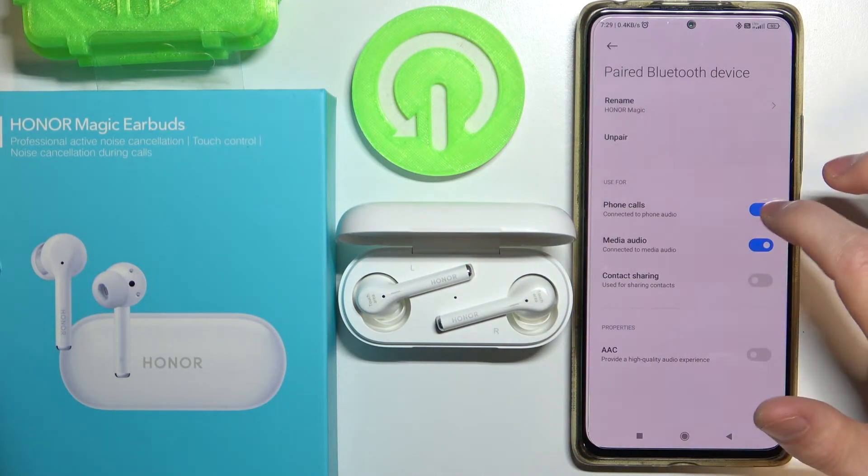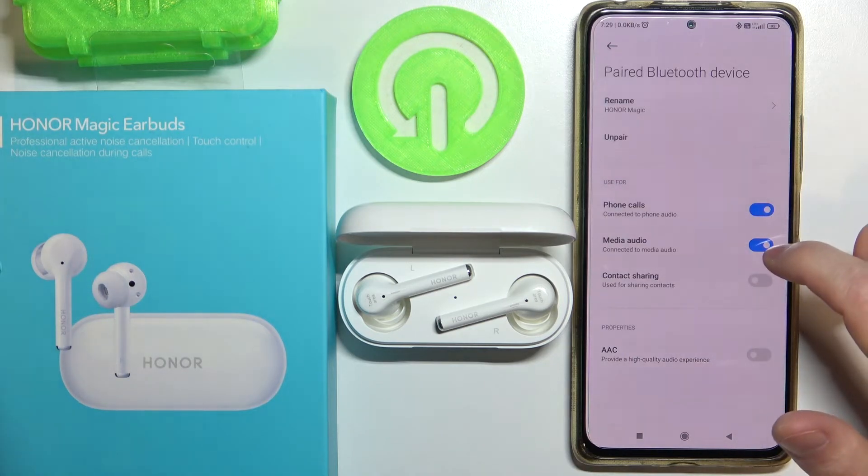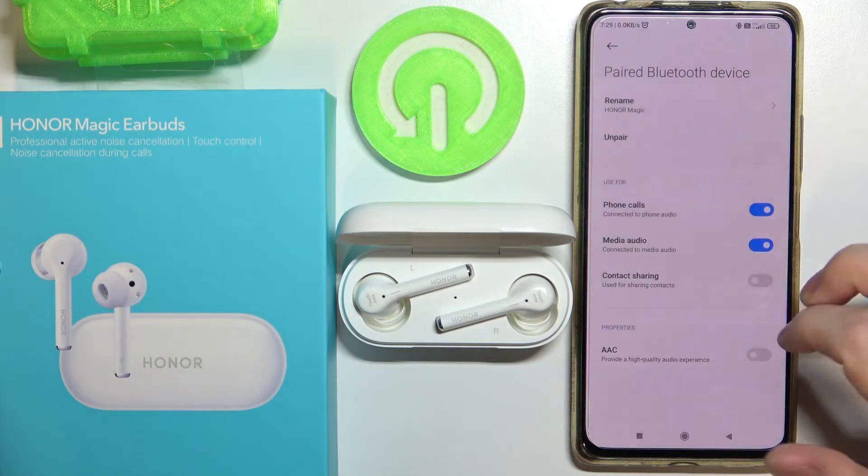You can use the earbuds for phone calls — you can enable or disable that setting. You can also use them for media audio — disable or enable as needed.